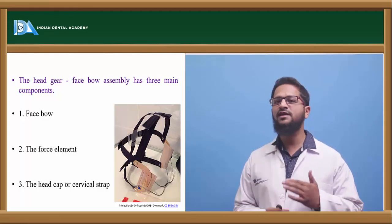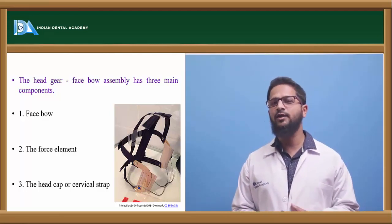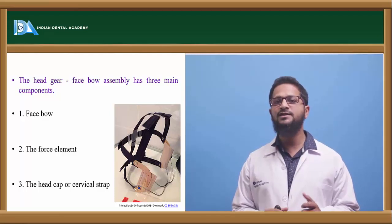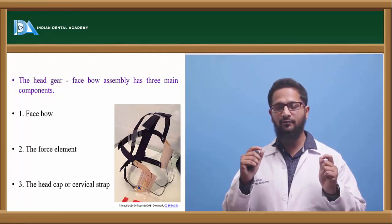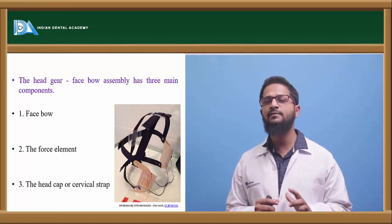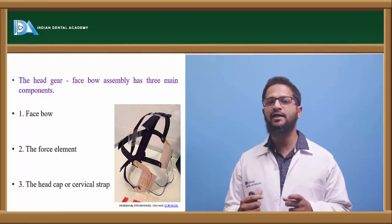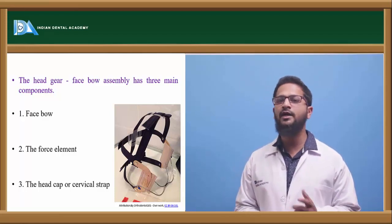The head cap or cervical strap is the actual anchorage unit. Anchorage is taken from the head cap or cervical strap, forces are generated from the elastics, and these are transferred to the dentition and skeletal structure by means of the outer bow and inner bow.